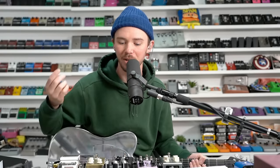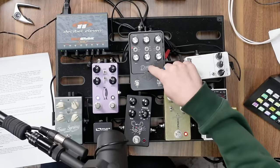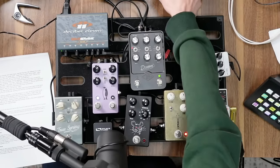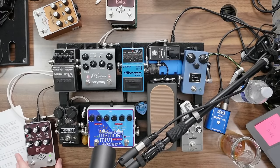What's up everybody, welcome to the JHS show. Today we're going to be taking a look at the UAD amp emulator series. I've got the Dream on my board here, we've got the Woodrow as well, and Addison has the Ruby. These pedals are amp emulators and they're absolutely insane.